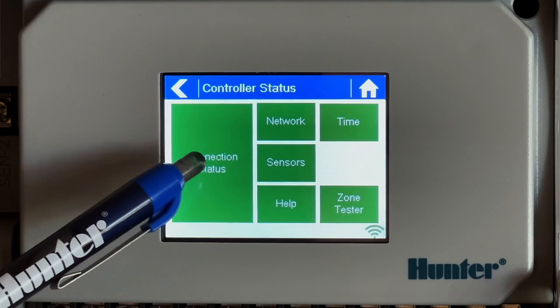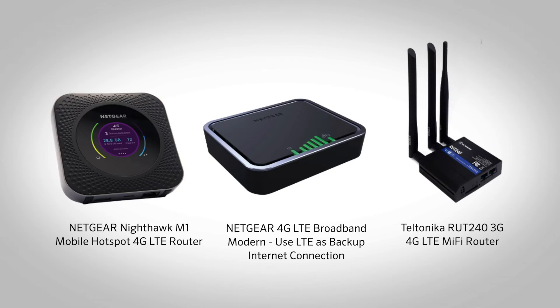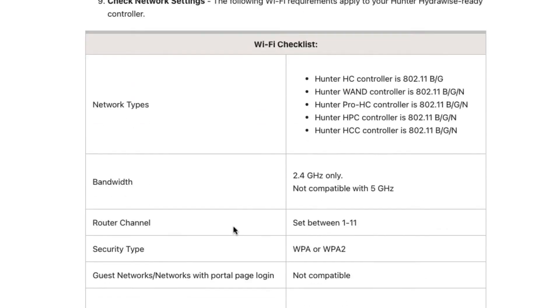Then go check your connection status at the connection status screen. If you're using a Wi-Fi extender or Wi-Fi booster, it's important to reset that as well. If you're using a Wi-Fi hotspot for connection, be sure to power that down and repower it to see if you regain connection to the server.